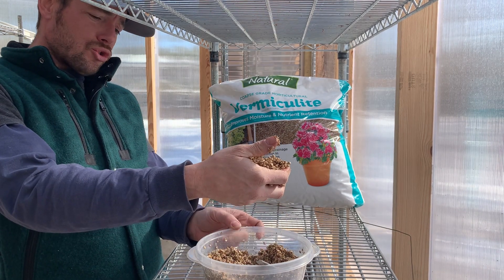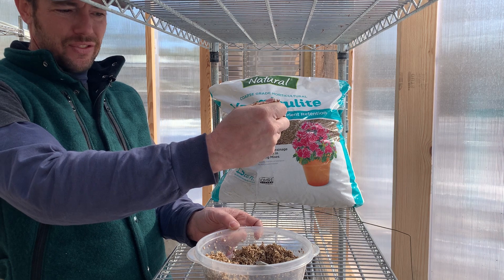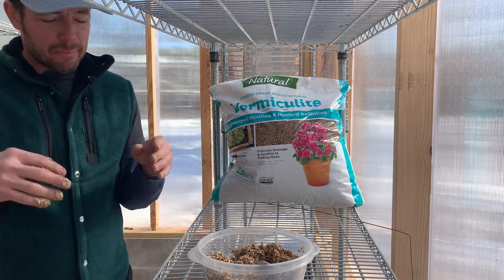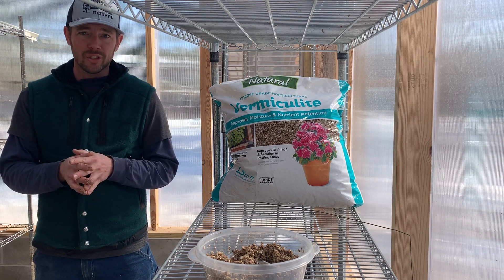If you were to pick it up and water was dripping out, that's too wet. And if you pick it up and couldn't really squeeze it or it just didn't feel nicely and evenly damp, you might be a little dry. That being said, there's nothing magical that I've seen about the ratio of water to vermiculite — as long as it's evenly damp, you're going to be good to go.